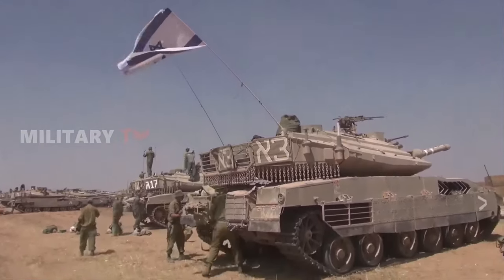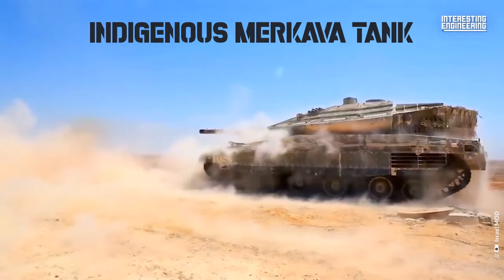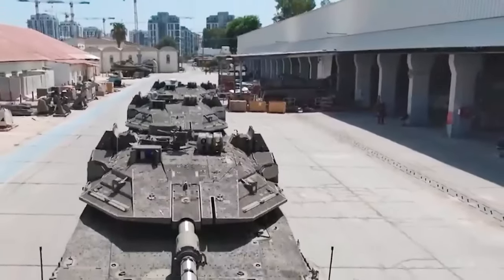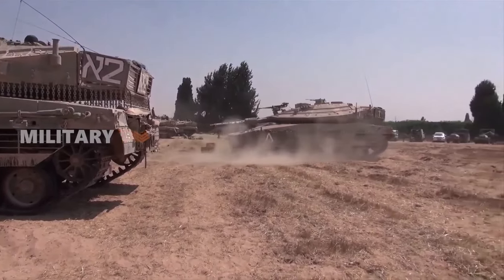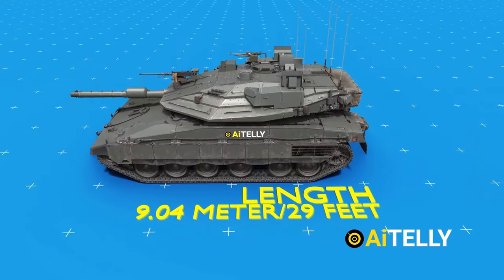Israel is responsible for developing and producing its own line of main battle tanks called Merkava. The development began in 1970, and the first production model was not released until 1978. Since that time, it has been subjected to a number of different updates and improvements.